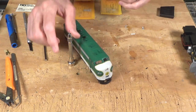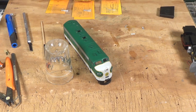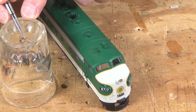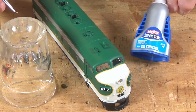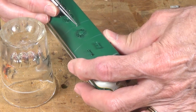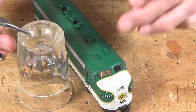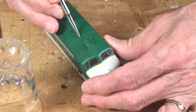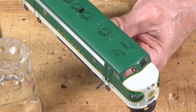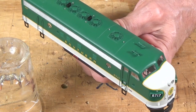Let me finish off the lift rings — there are two more that need to go in. I've got a little bit of super glue here. Once you've drilled your hole, get the eye bolt and dip it into the super glue — I'm using my Loctite gel super glue. Just get a little bit on it, don't get a lot, it doesn't take much. Just pop it into the hole. So now I've got four here, four here on the exhaust fans, and two up here on the dynamic brake setup.